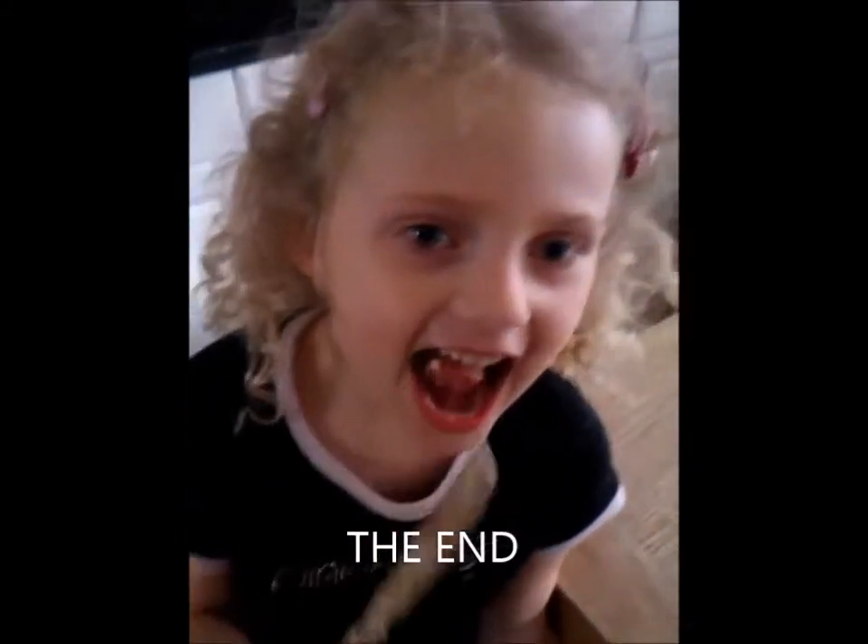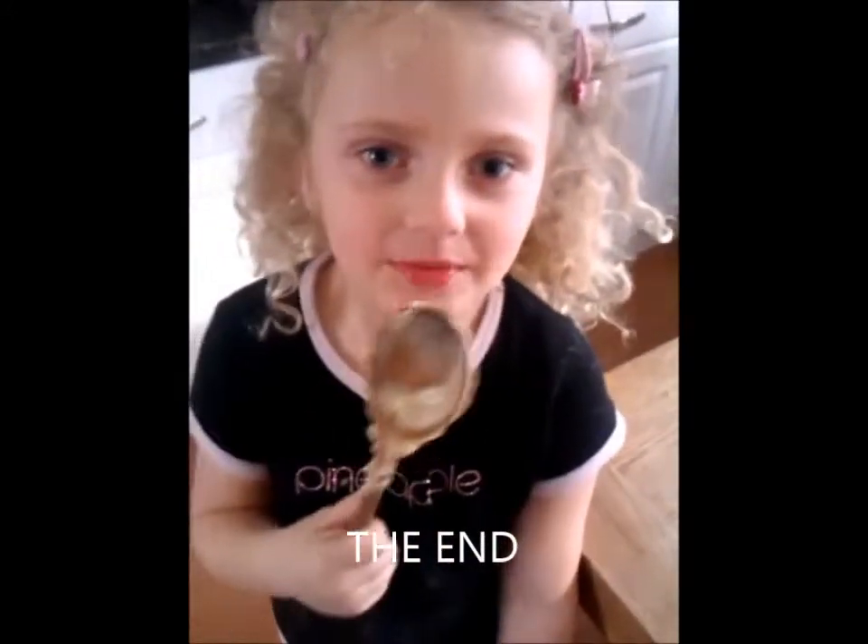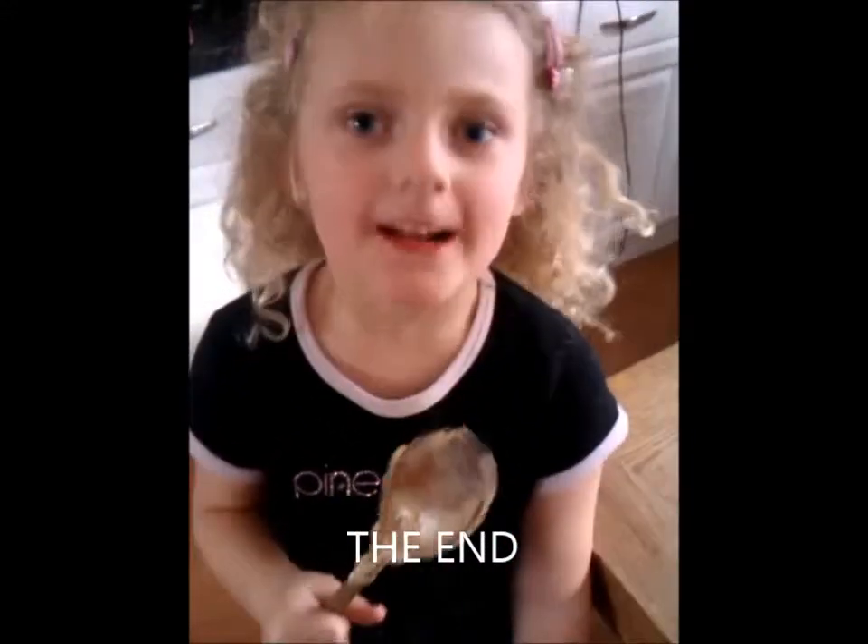Hello, do you like cooking? Yes. And I think you like licking the spoon. Is that tasty? Yes.